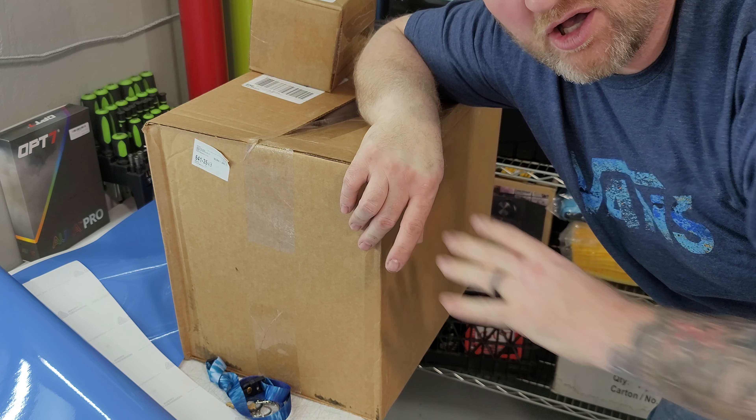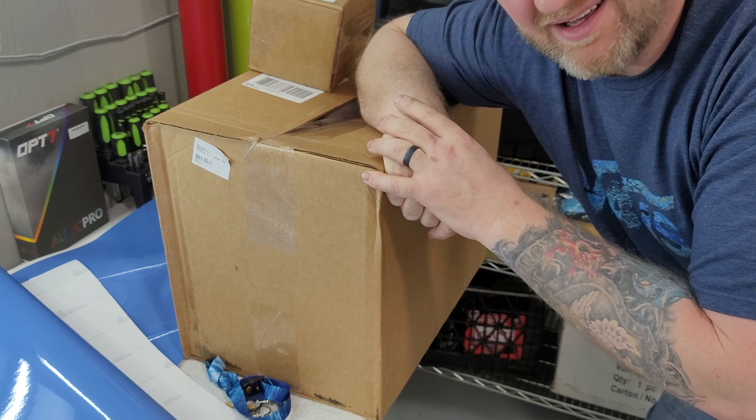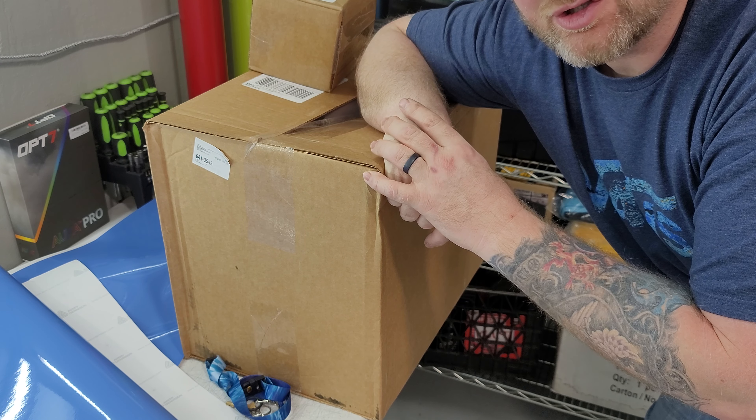So if you follow me at all, you do notice I collect Funkos that I put up at the shop in the window. I just got a big box in. Sometimes these big boxes, there's only one.